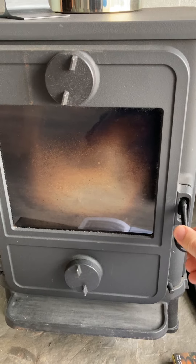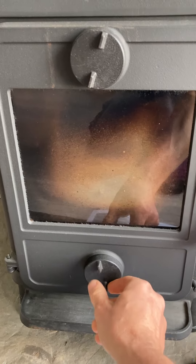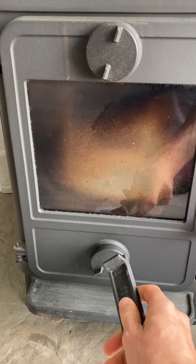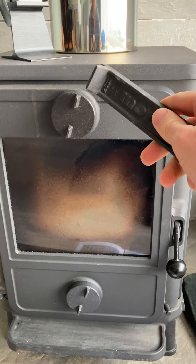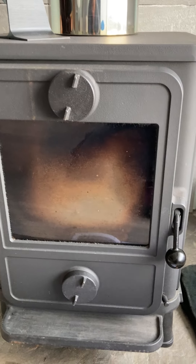Then you can close the door off. If you're burning logs, you'll tend to close this bottom vent — don't use your fingers, use the little tool. That bottom vent is more for burning coal. If you're burning logs, you can just throttle it using the top vent.